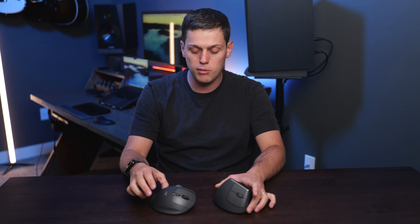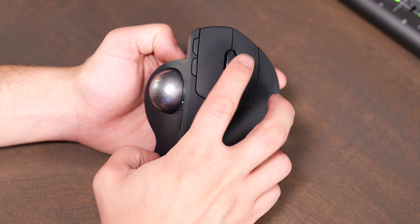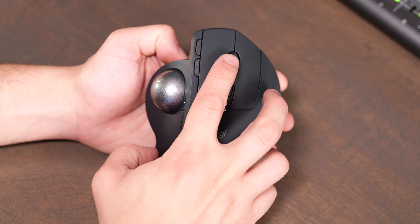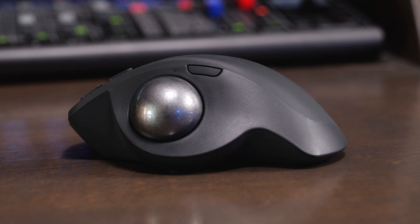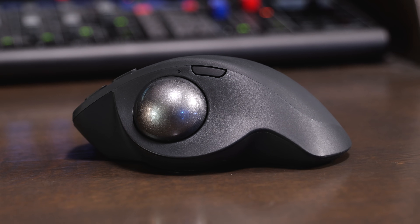Both also include a variety of custom buttons. On the MX Ergo S, you have the scroll wheel that can either be clicked in, or you can also click left and right, and there's the forward and backwards button. On the left side of it, there's the button by the trackball that adjusts the trackball sensitivity. This also allows you to click the side button and scroll at the same time, which activates horizontal scrolling.